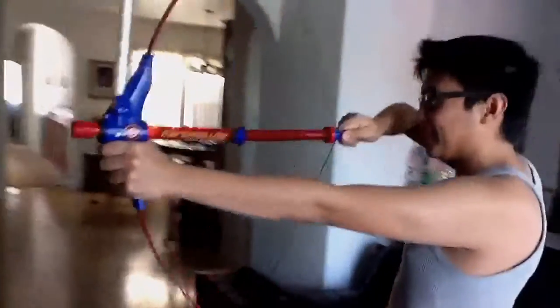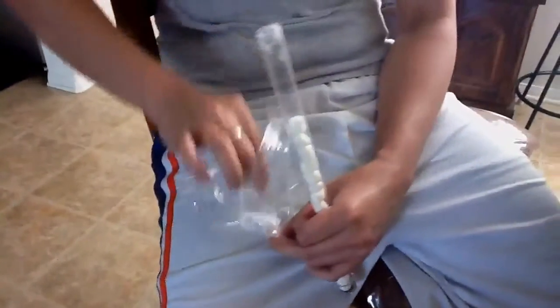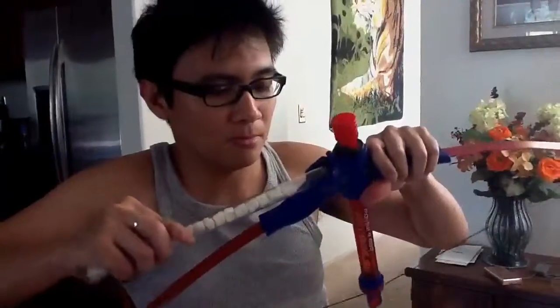Hey you guys, RK here. So we are here to talk about the marshmallow bow and mallow. Basically what it is, it's a bow and arrow weapon like right here, and it doesn't shoot arrows but it shoots marshmallows.